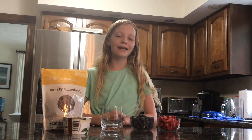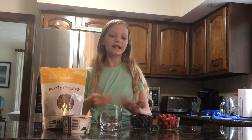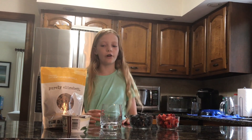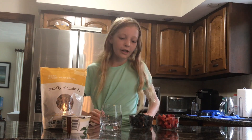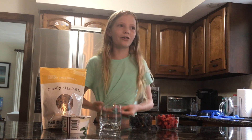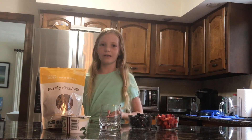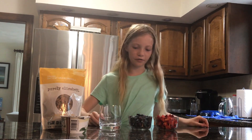Hi guys, it's Alexis and today we will be making Parfait. Parfait is a really nice treat for yourself. It's healthy and it's delicious. It's a great little breakfast meal for your mother, say on Mother's Day or her birthday. So to make this Parfait,